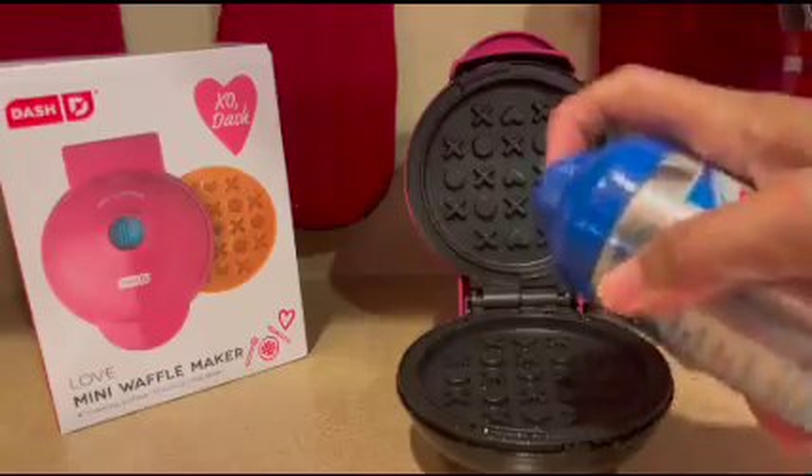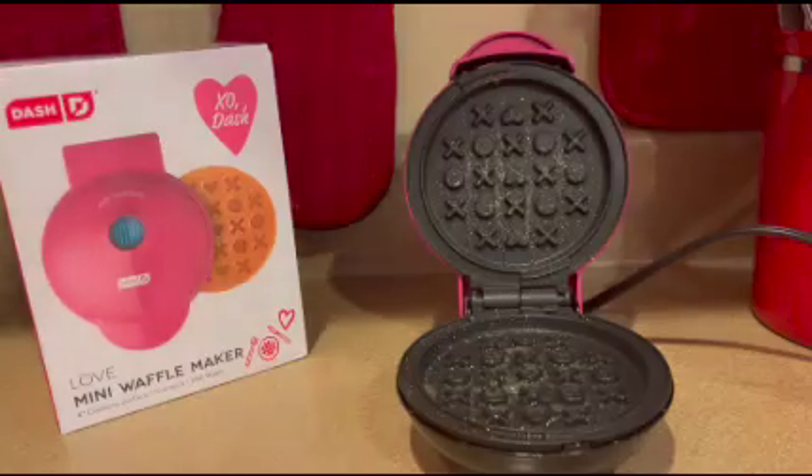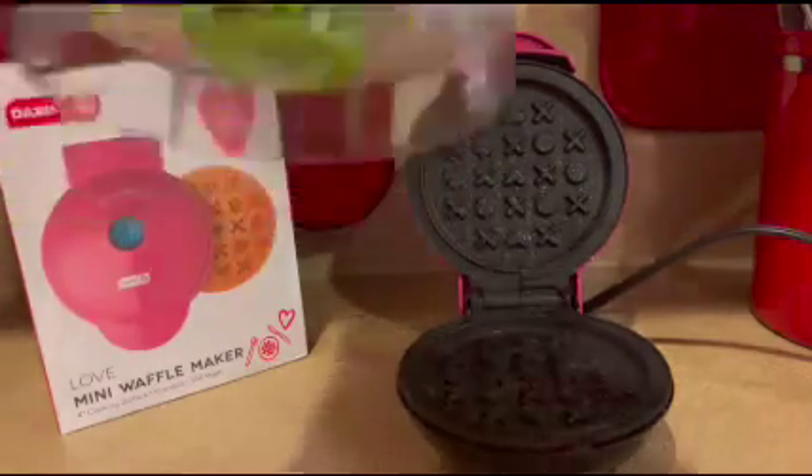The first step is to plug in the waffle maker to preheat it, and then spray the top and the bottom plates with the Crisco spray. Even though the waffle maker is non-stick, I don't want to take any chances.